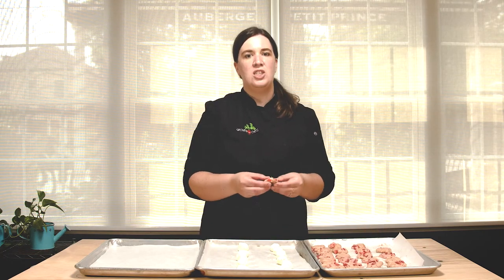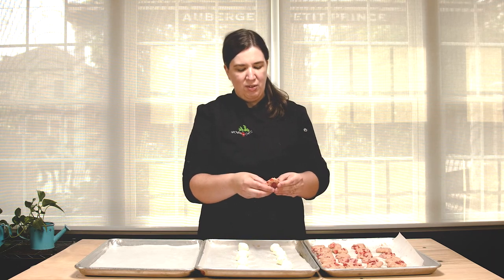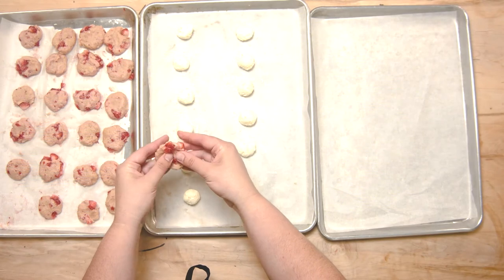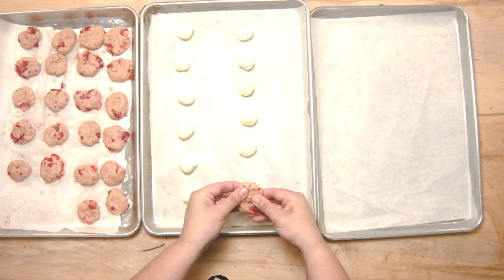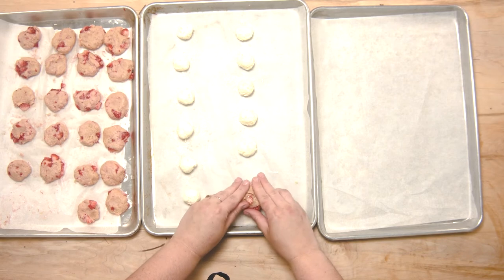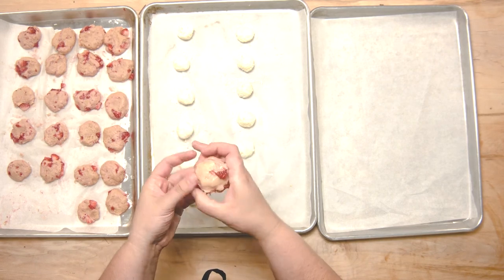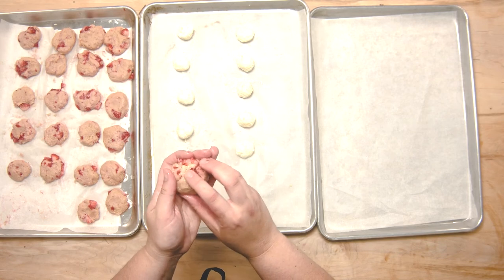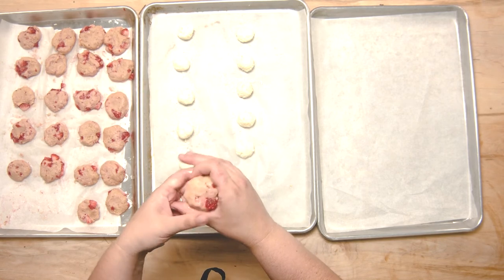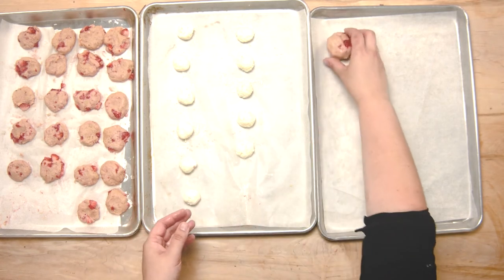Our cookie dough and cream cheese balls have cooled down and are so much easier to work with when chilled. This is a little tricky but very fun — it's kind of like making a pupusa if you've ever made one. The idea is to push out the cookie dough, sandwich the cream cheese in the middle, and then push out cookie dough on top. The strawberries might split a little bit, but that's okay. Your cream cheese goes in the middle and you roll it into a round ball. If the strawberries are poking out a little bit, don't worry. The cream cheese might ooze a little when baking, but you just want to seal it up as much as you can and place it onto a baking sheet.